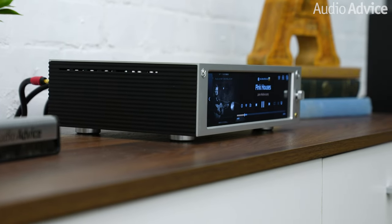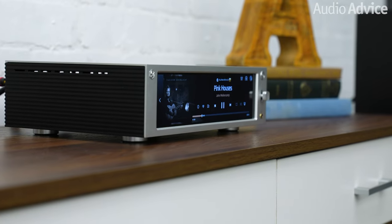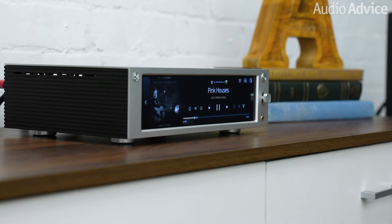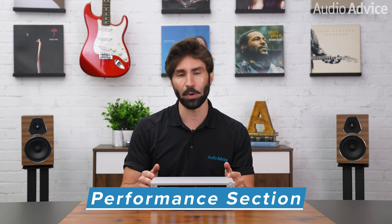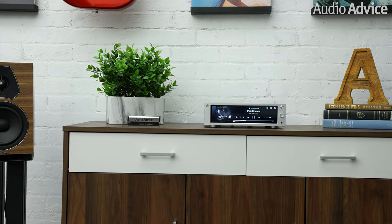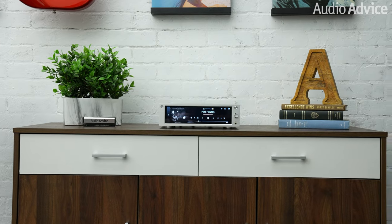With plenty of expansion options, this is the model best suited for a media room, a bonus room, or even the living room as an all-in-one streaming multimedia unit. We tested the RS201E in a medium-sized living room with a pair of Sonus Faber Lumina 2 bookshelf passive speakers, which need about 50 to 75 watts per channel to really get them going in an average-sized room, and the RS201E provided plenty of power.